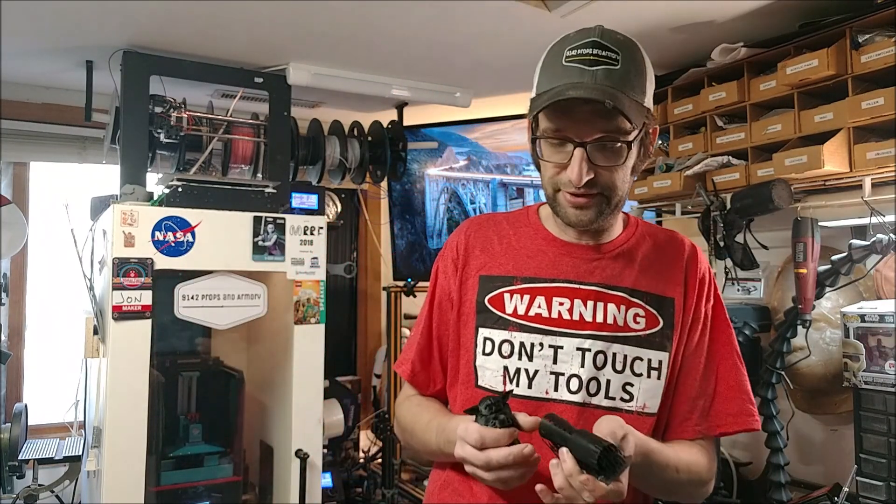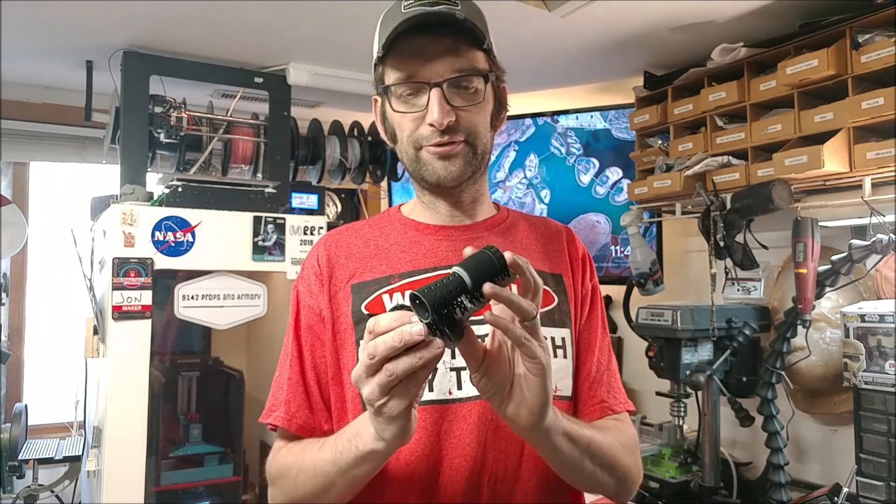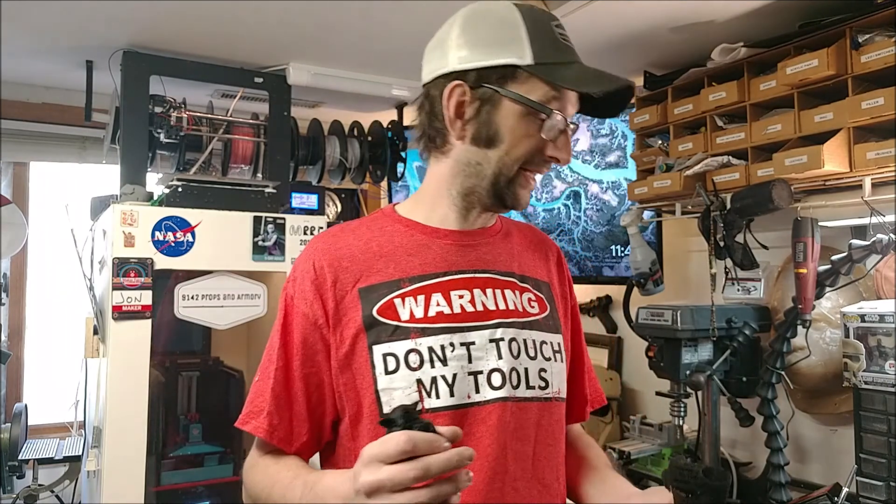Baby Yoda is not the only thing I've been printing in the Elegoo resin. Most of my parts that I print for builds I do for folks — this is part of a DL-44 Blaster — is printed in the Elegoo. The results are fantastic, the finish is fantastic each and every time, and I really enjoy printing with this resin. I don't have to worry about failures; as long as my model is set right and my supports are good, I'm going to hit start on my Photon and come back and it's going to be good.